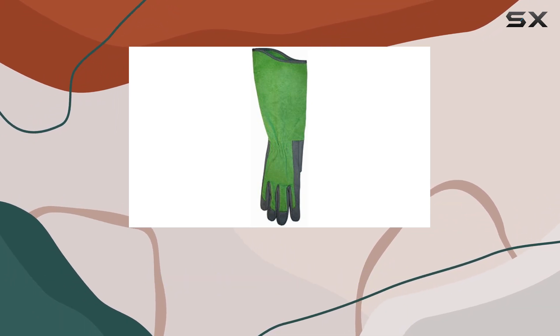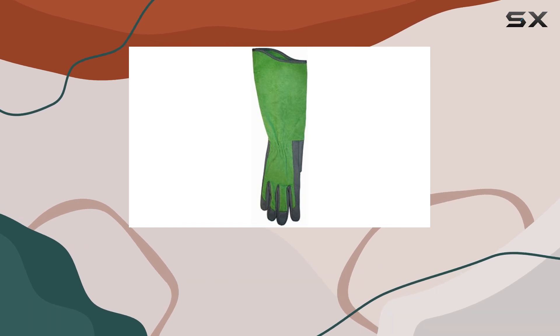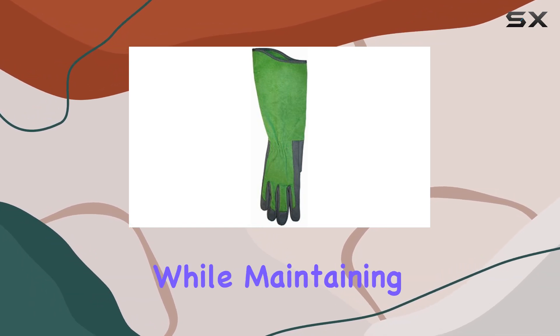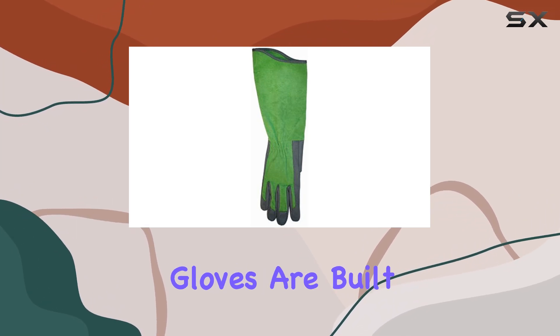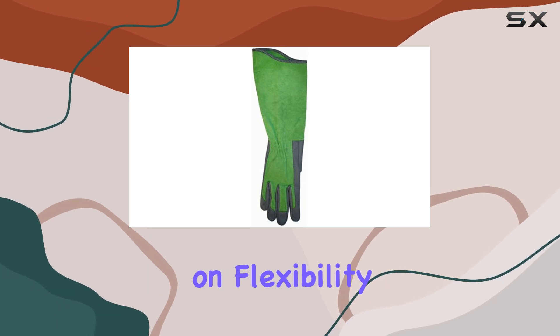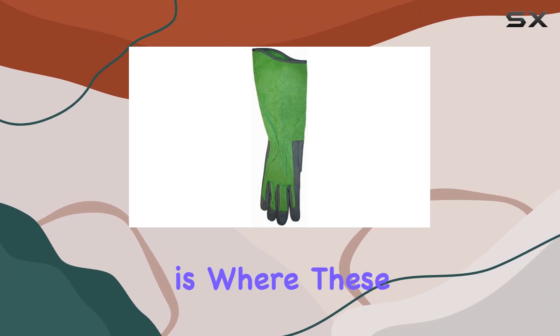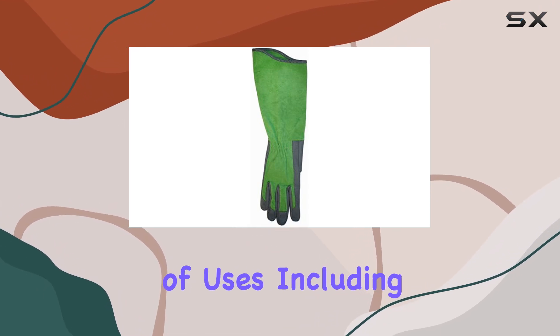Comfort is another key feature. The boxed fingers enhance dexterity, allowing you to handle delicate tasks with ease while maintaining a secure grip on your tools. Made from durable fabric, these gloves are built to withstand the rigors of regular use without compromising on flexibility.